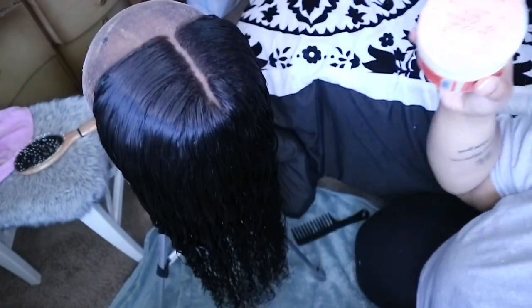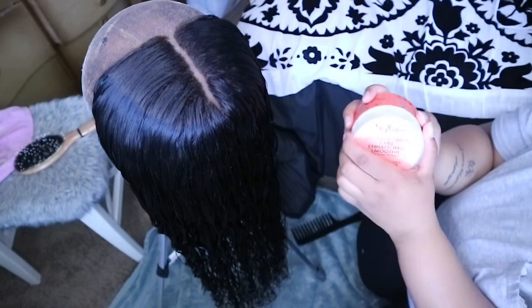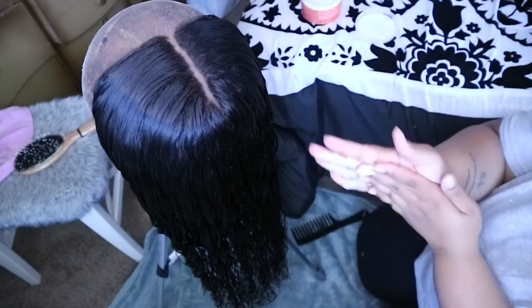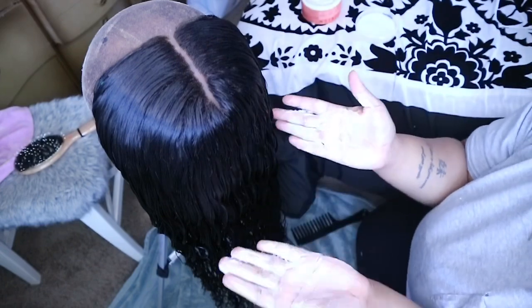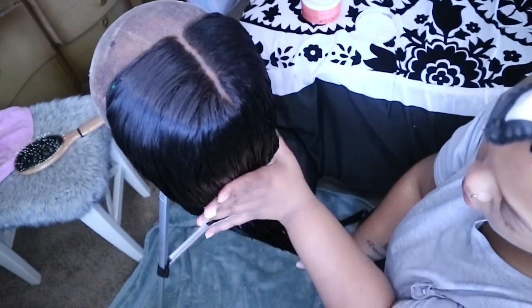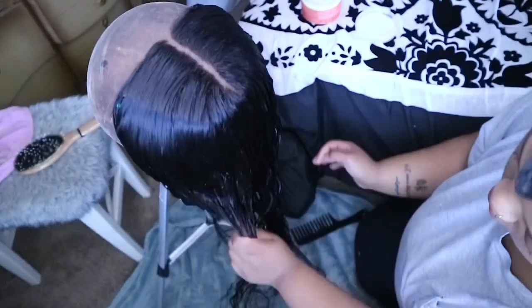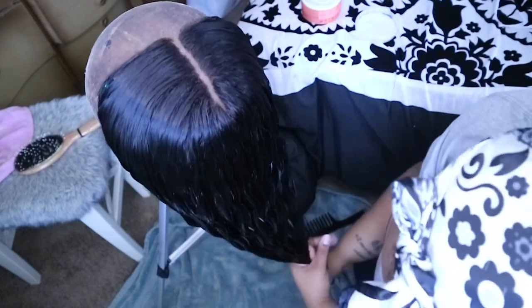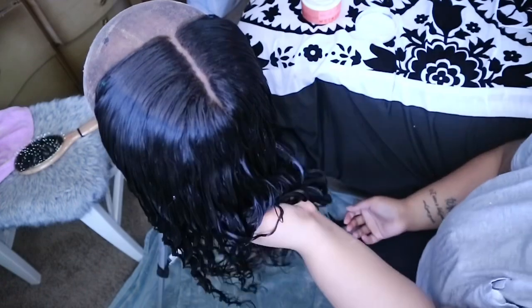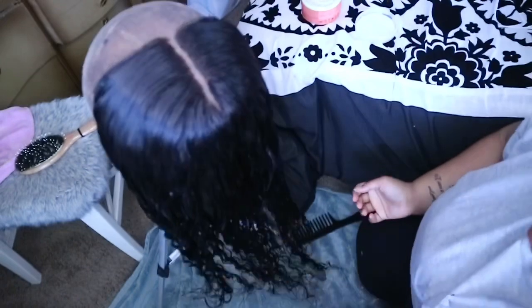After I go ham with that Aussie leave-in conditioner, I'm going to go in with SheaMoisture curl enhancer smoothie. This does wonders for curly weave because after you wash curly weave for the first time that stuff is never the same, but this really helps get those curls back. You take two to three fingerfuls of this, run it all through the wig, and then sort of crunch it up to put those curls in place.